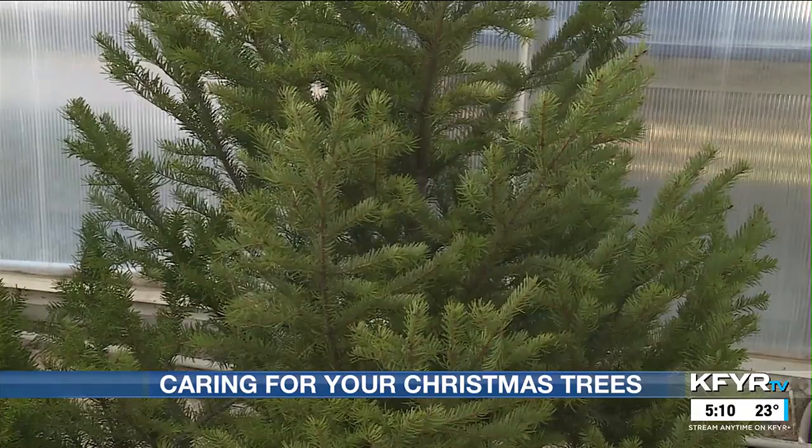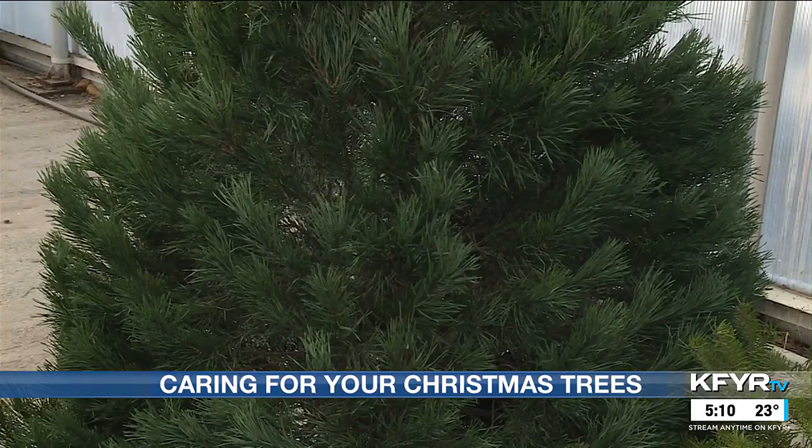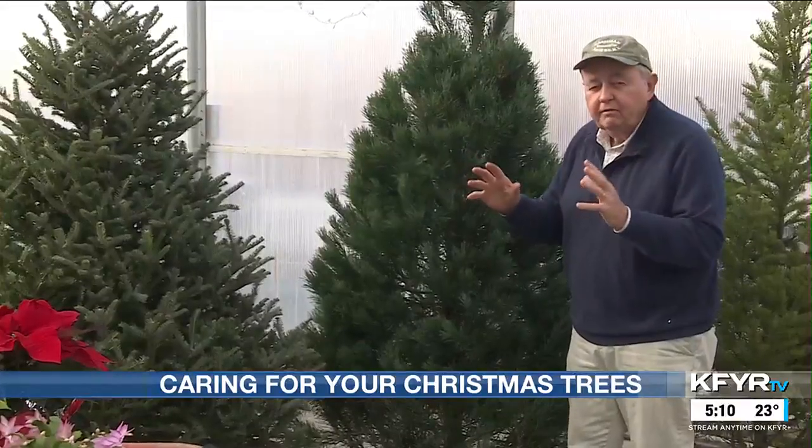This is Douglas fir that isn't sheared — it's a natural tree. A lot of people just want a natural tree, and they cost a lot less than a lot of the other trees. Scotch pine is maybe neck and neck for popularity with Fraser fir. These are our two most popular. They hold the decorations, they smell great, they're very fragrant.